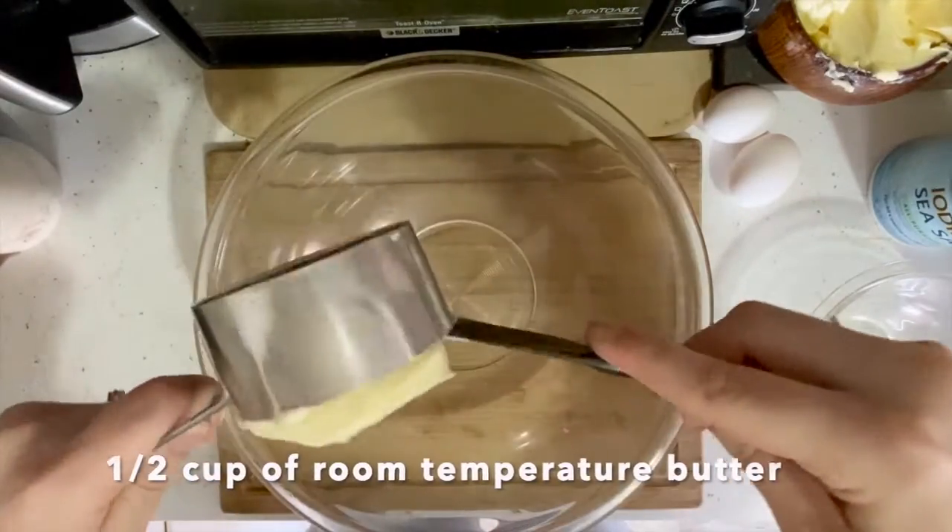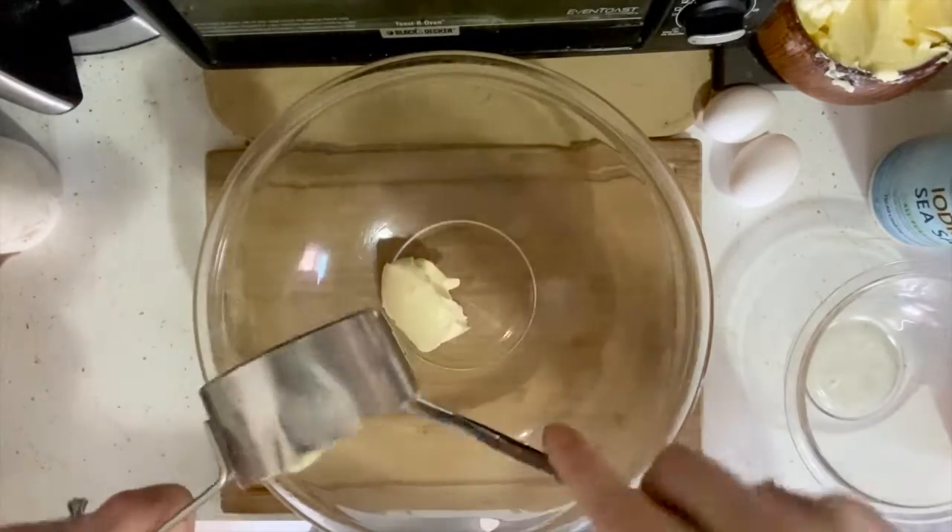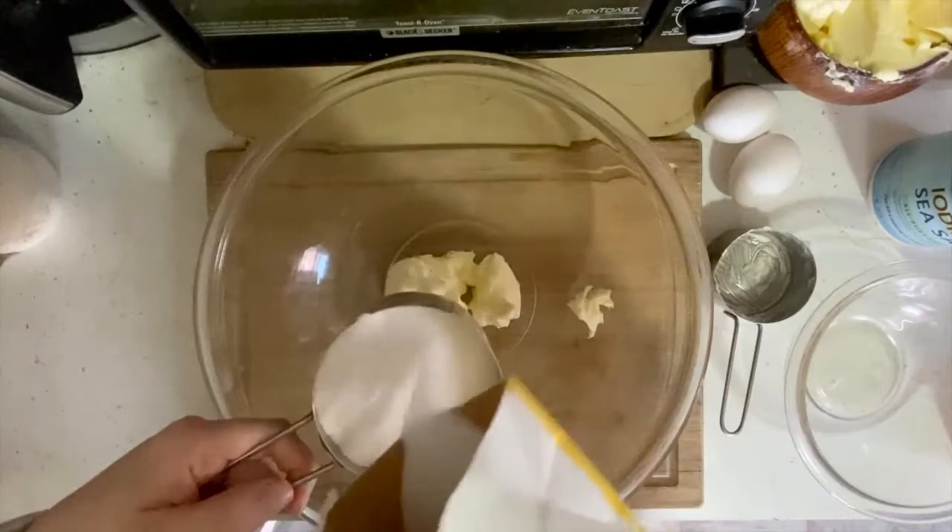Then, in a large bowl, we're gonna add half a cup of room temperature butter and one cup of sugar.